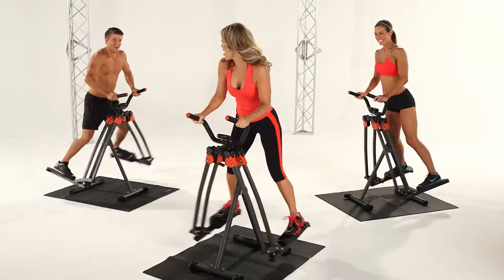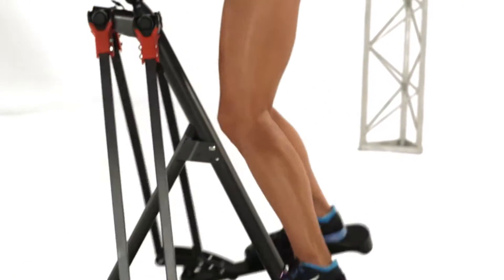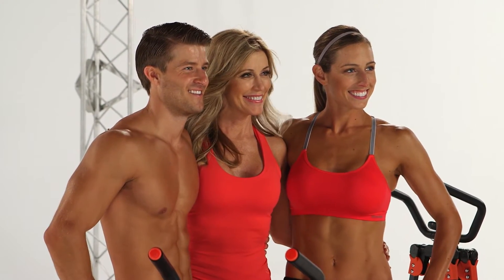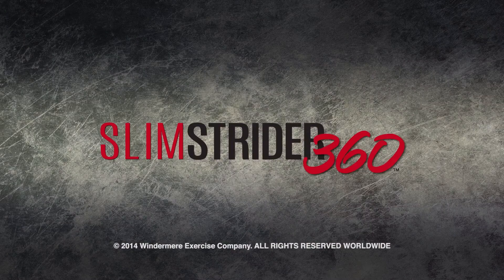And my favorite movement of all, the 360-degree circle. It increases flexibility and strength in your entire hip joint. It's like getting five machines in one. So come on, we can do this together.